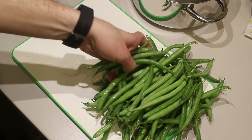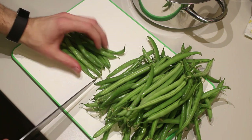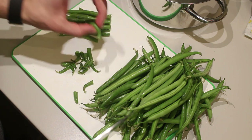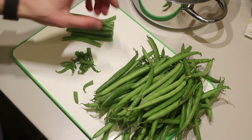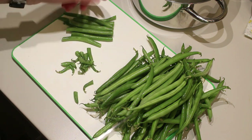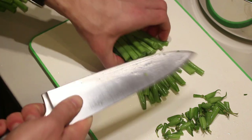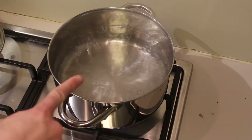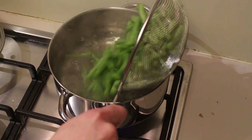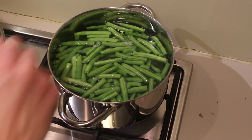While the potatoes are boiling, we're going to prepare our beans. Take a good handful of beans and chop off the ends on each side. This method wastes a bit more beans but it's a lot faster than doing them one by one. Once done, you can also cut them in two to make them more bite-sized. Add the beans to salted boiling water, wait until the water is boiling again, and from that point they'll need about six to seven minutes.